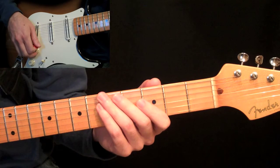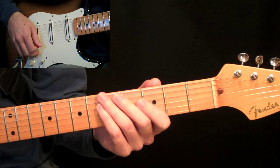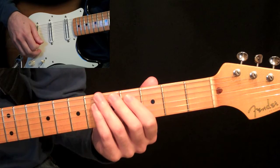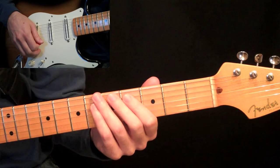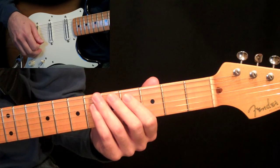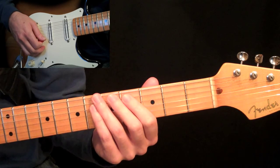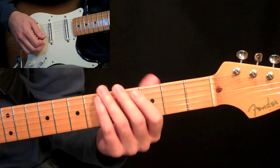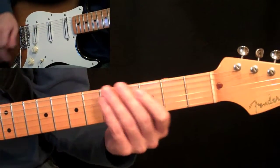In this part two of the bar chord lesson, we're going to start talking about playing bar chords that are five-string bar chords. Now the reason why these are a little bit more difficult than six-string bar chords, even though you're holding down fewer strings, is because you have to think about muting the string that you're not playing. So let's get to these.